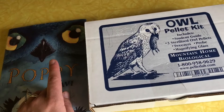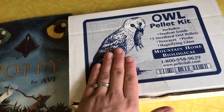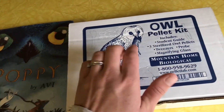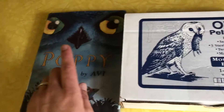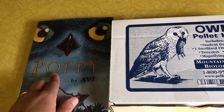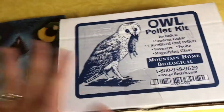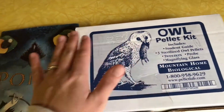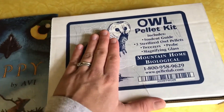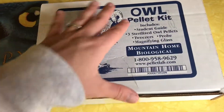I probably would have ordered this anyway, but in the curriculum that we use, it was suggested that we dissect an owl pellet, since this literature read aloud is about an owl — an owl is one of the main characters. So, to tie in science with our literature, we're going to dissect an owl pellet, which I have never done before. And I was really excited to get this in the mail today.